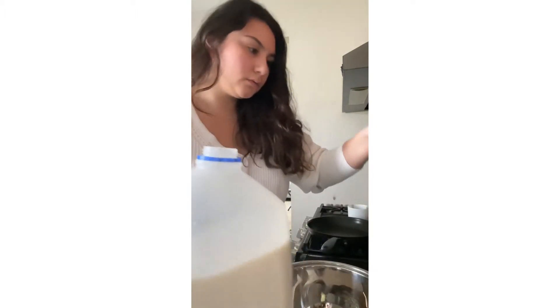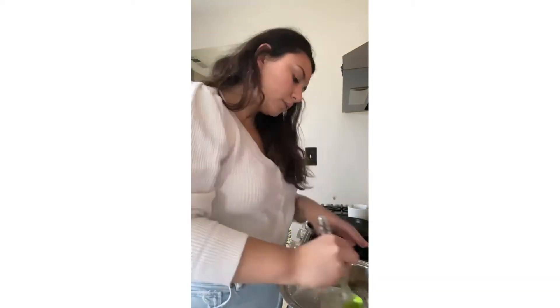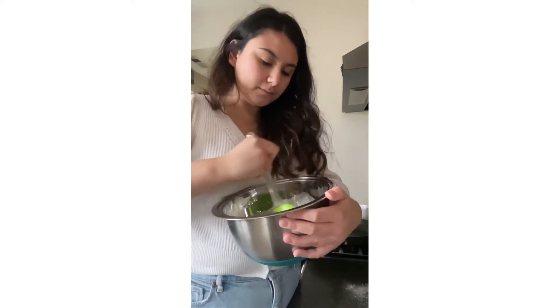I love for my pancakes to be fluffy and filling, so I'm going to add that — I added two thirds of a cup, which was the suggested water amount. Now we're going to mix really well so that we can get that nice smooth pancake consistency.